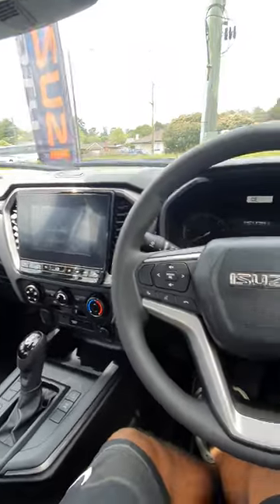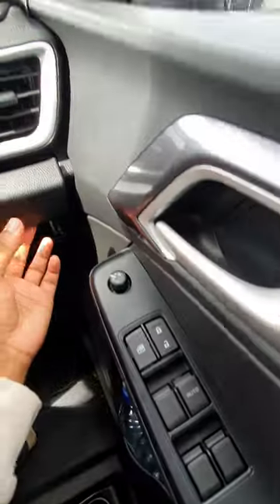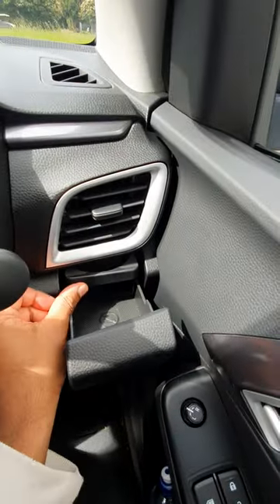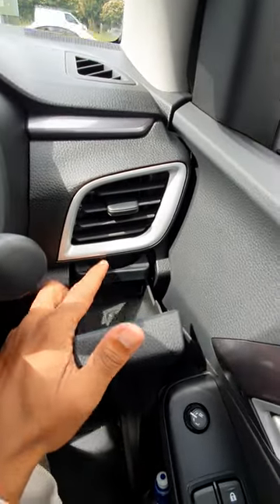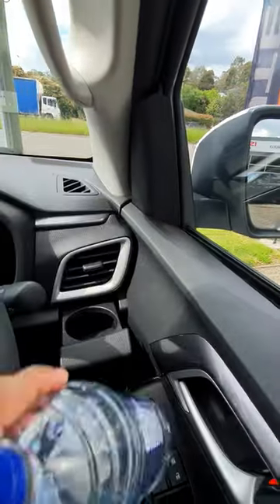Storage test on the Isuzu D-MAX. You can easily fit your drinks there, and you've got a little storage there. It has a cup holder, but that wouldn't fit this type of cup.